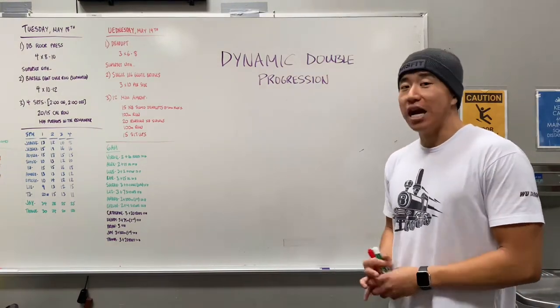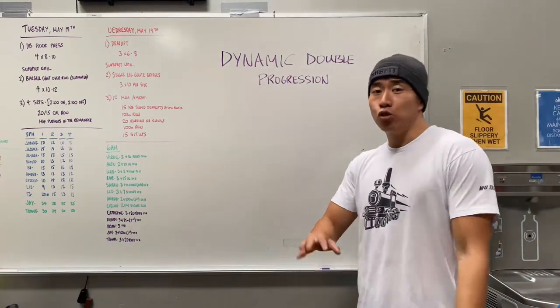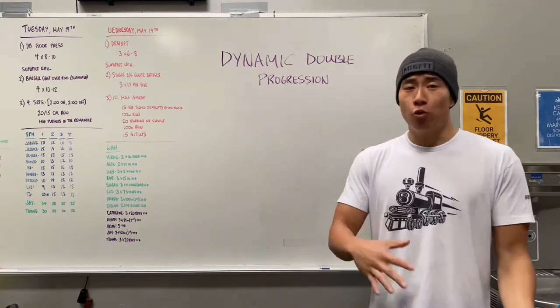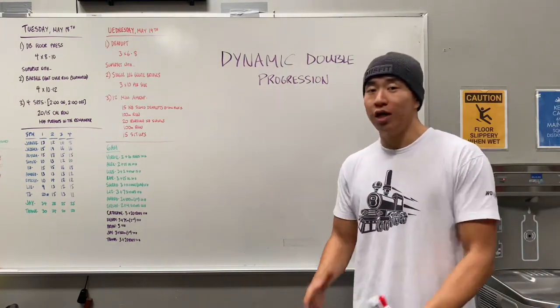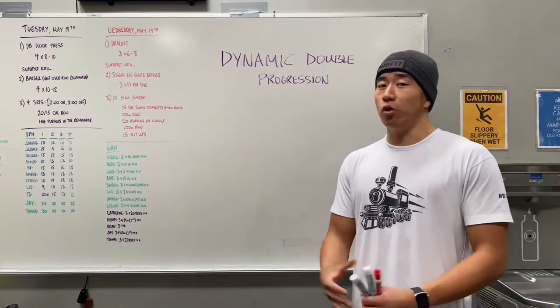In my CrossFit classes I've been using this dynamic double progression in our strength progressions. Usually in my CrossFit class we'll spend about 10 to 15 minutes warming up, we'll spend about 20 to 25 minutes doing our strength work — usually with the barbell, sometimes dumbbells — and then we'll spend the rest of the time doing some type of conditioning work.